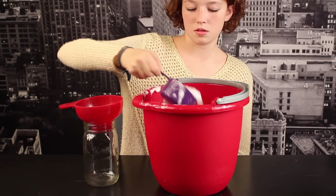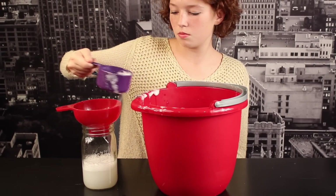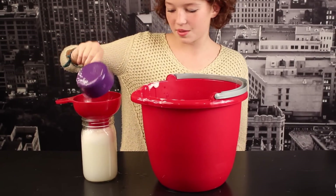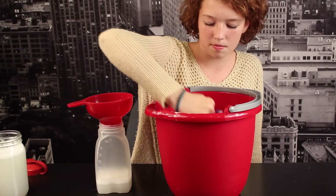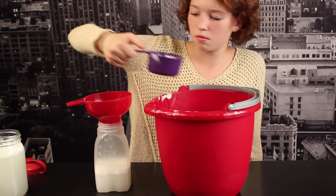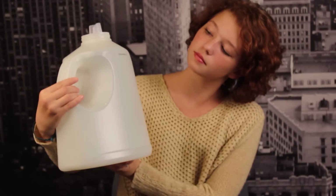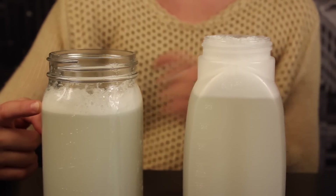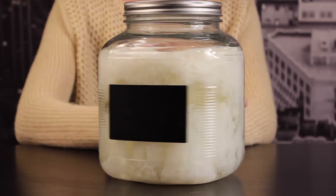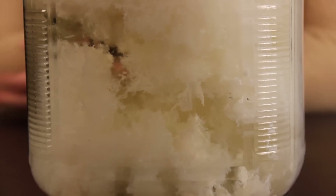The next step is to pour it into your containers. I really like using the mason jars — it's also a fun way to give it as a gift. Don't fill it up completely; leave a little bit of room at the top because we'll need to mix it again. This container is nice because it has a little pour spout and you can easily shake it. You can also use an old laundry detergent container. Then you'll want to let it sit overnight, and the next day you have this weird funky looking liquid stuff that looks more like a science experiment than laundry detergent.